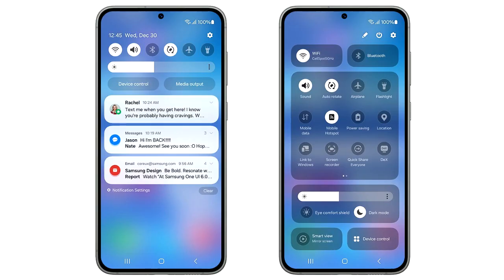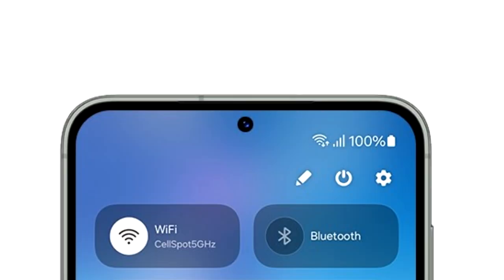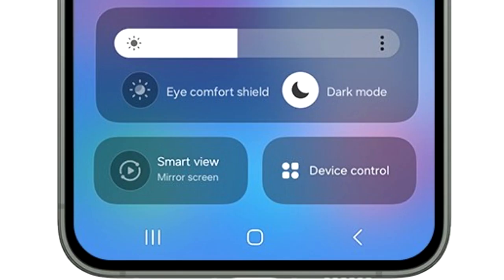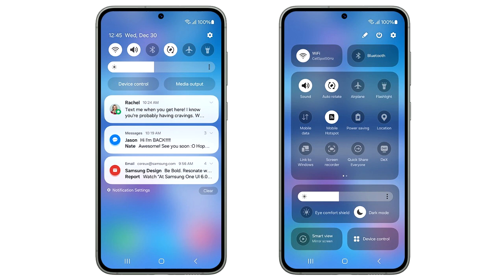One UI 6 brings a lot of new features and changes, including a redesigned quick panel with three different sections. At the top there are two big toggles for Wi-Fi and Bluetooth. In the middle is a basic layout of all the quick settings. The brightness adjustment bar has its own separate section which includes display-related options like dark mode and Eye Comfort Shield. At the bottom there are two big toggles to mirror your screen and to see device controls.